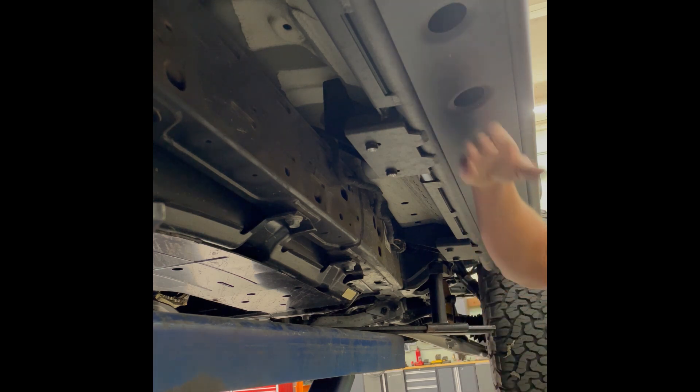We also have dimple die plating. These work great to reduce weight, and they also slide off of rocks really well with the dimple die design because it's really hard for anything to get into there. We found this to be the most rigid way you could mount a slider without mounting it to the frame, and in a lot of instances we found these to be actually stronger than frame-mounted sliders. Very strong units.